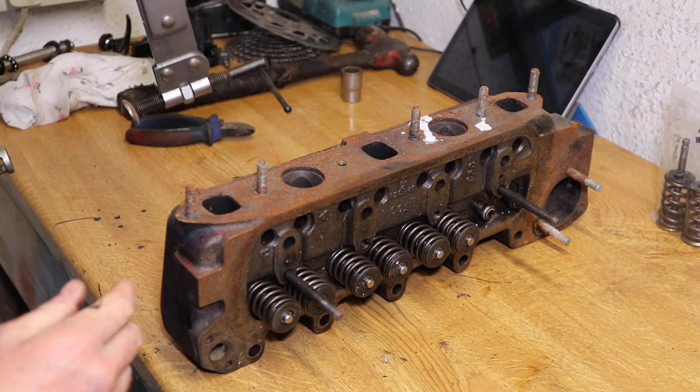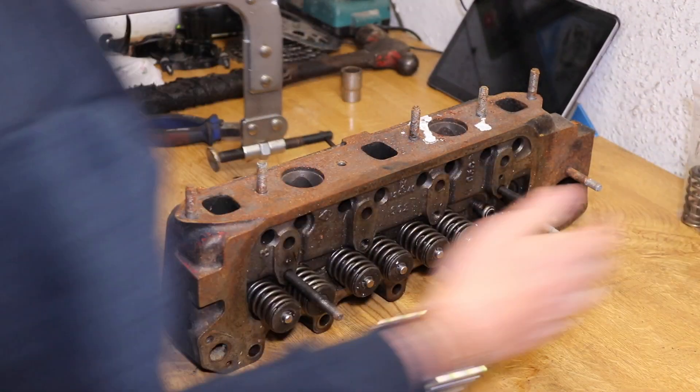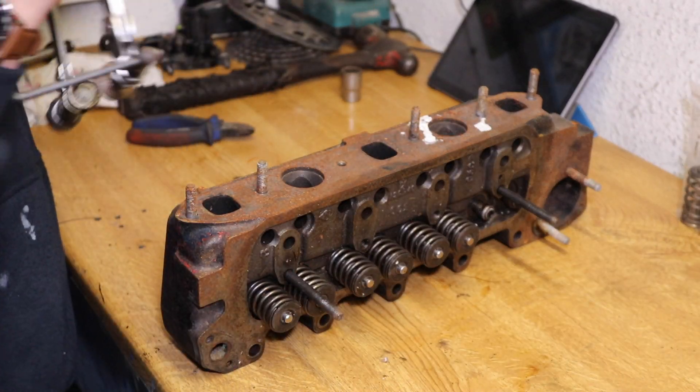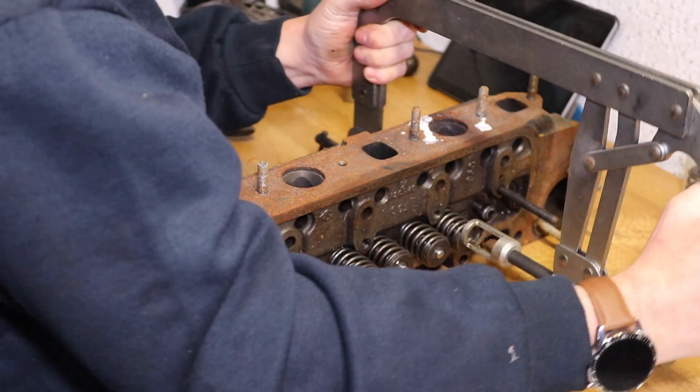So I started off by removing the valves from cylinder number one, so I'll remove the valves from cylinder number two now.